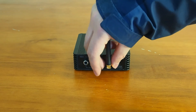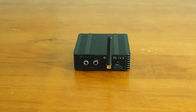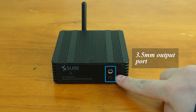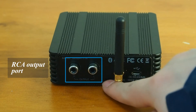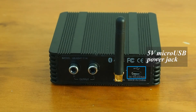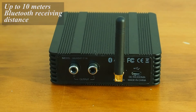It supports Bluetooth version 4.0 plus EDR and A2DP protocol. It has a built-in 3.5mm audio jack as well as a pair of RCA jacks for audio output. It also has a 5V USB power jack which is used to power it up. The distance from this unit and the Bluetooth transmitter could be up to 10 meters, but please notice that it may vary based on the environment.